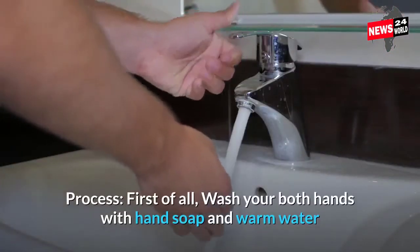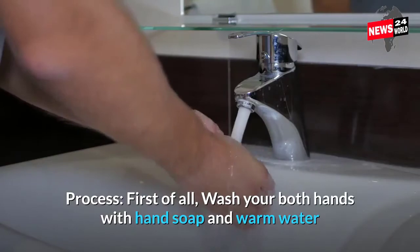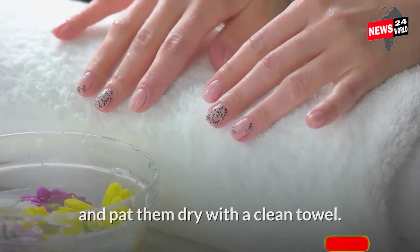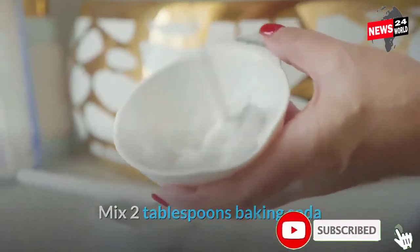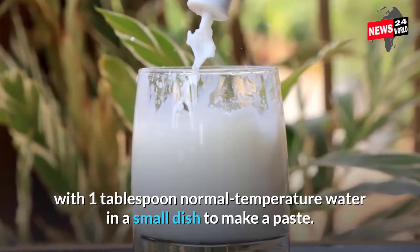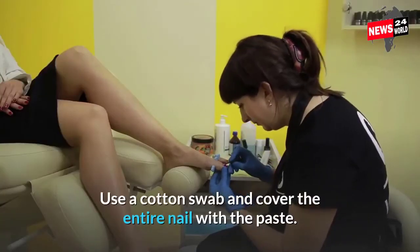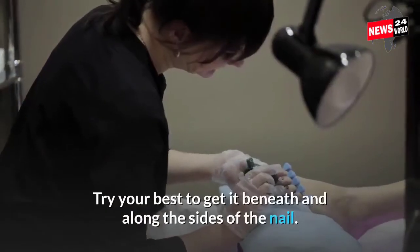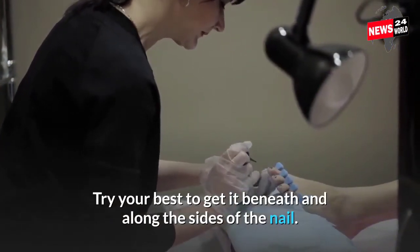First of all, wash both your hands with hand soap and warm water and pat them dry with a clean towel. Mix 2 tablespoons of baking soda with 1 tablespoon of normal temperature water in a small dish to make a paste. Use a cotton swab and cover the entire nail with the paste, getting it beneath and along the sides of the nail.